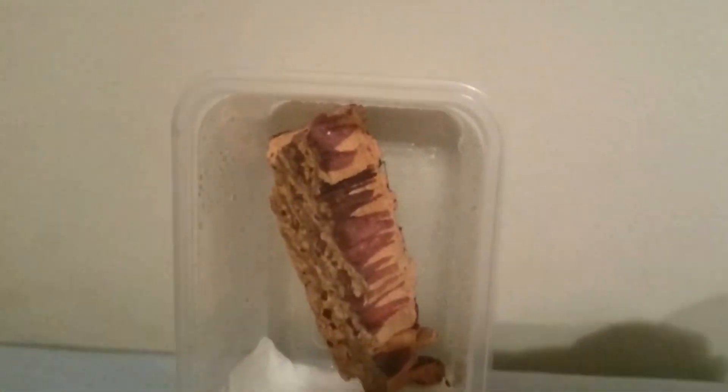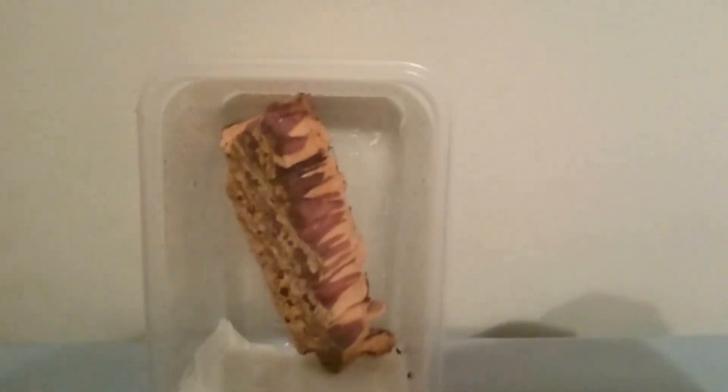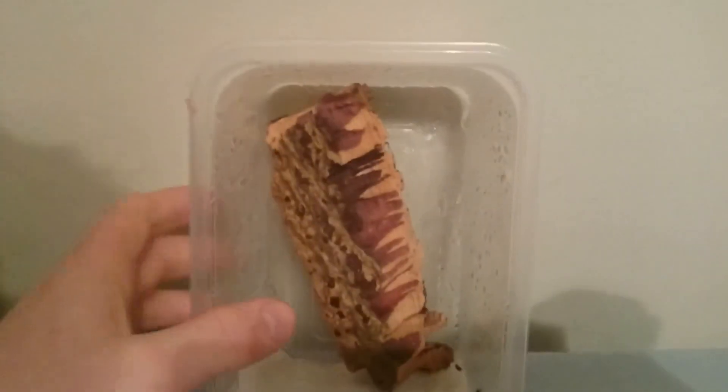If you're keeping it in one of these it's difficult to take this off, but you need ventilation. These holes do all right, but I can make sure I take this off for about five minutes twice a day and let some new air circulate through this container.